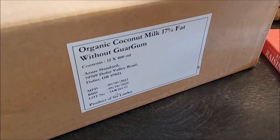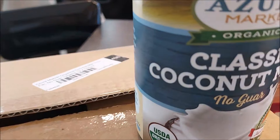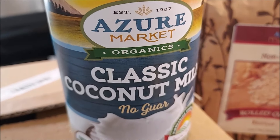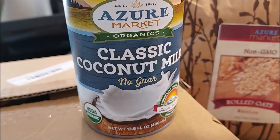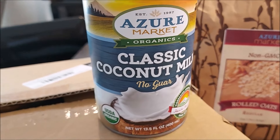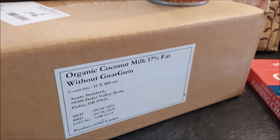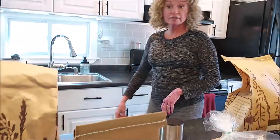They had my classic coconut milk back in stock — 12 cans for $15.12, and it is organic. So it comes out to $1.26 a can, which is an excellent price, especially for organic coconut milk. I really like the quality; it's very smooth. When I put it in my coffee, there's no oil floating at the top — it just blends right in.